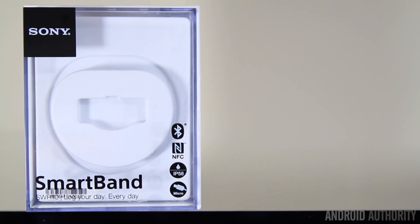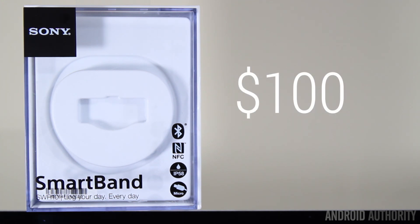You can purchase the Sony SmartBand now — it retails for $100, but you can already find it cheaper through websites like Amazon. I think it's pretty fairly priced, putting it directly in line with other competitors like the Fitbit, and it's certainly cheaper than something like the Nike Fuelband.